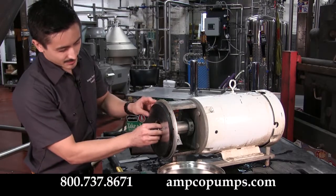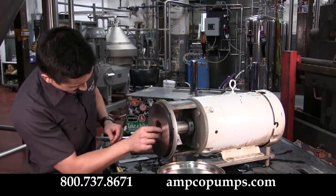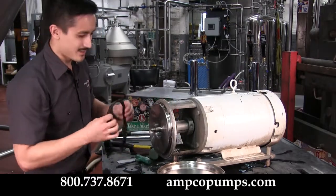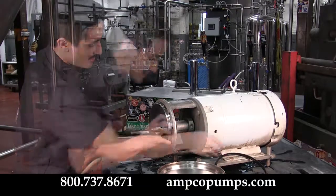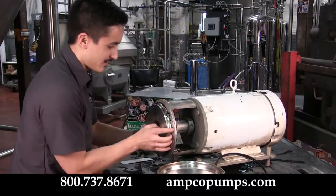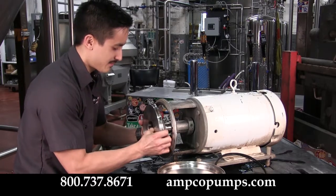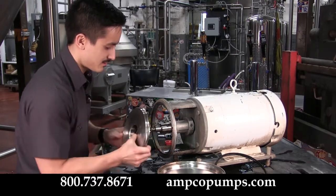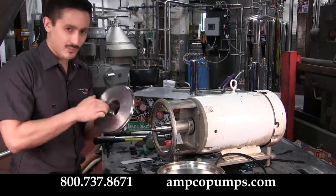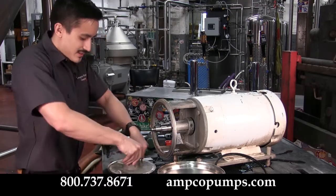Behind that you should find your rotating seal assembly, including your spring and rotating assembly. To remove the back plate, go ahead and pull your gasket off, rotate it off the pins, and slowly pull it forward — it's critical you don't score the shaft. Now you've got your rotating seal, and in the back your stationary seal, which can just be pressed on out.